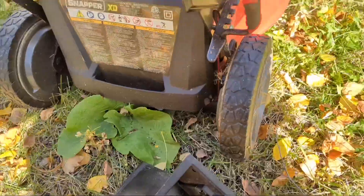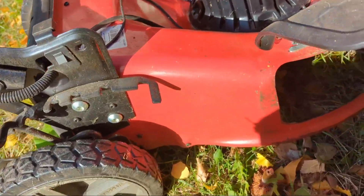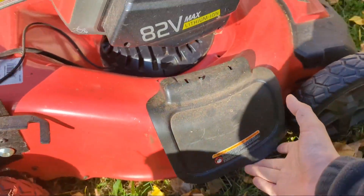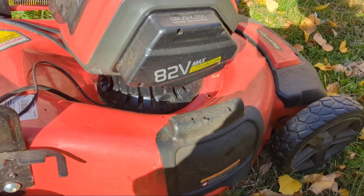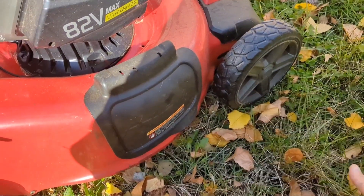I don't bag very often. If you want to shoot it off the side you can do that as well, and there's an attachment for that. I don't have the attachment with me right now because I'm going to mulch — I have all these nice leaves and I want them to go back into the ground.